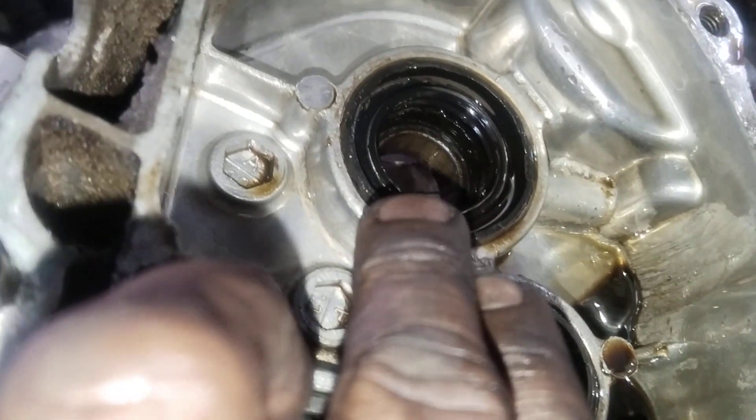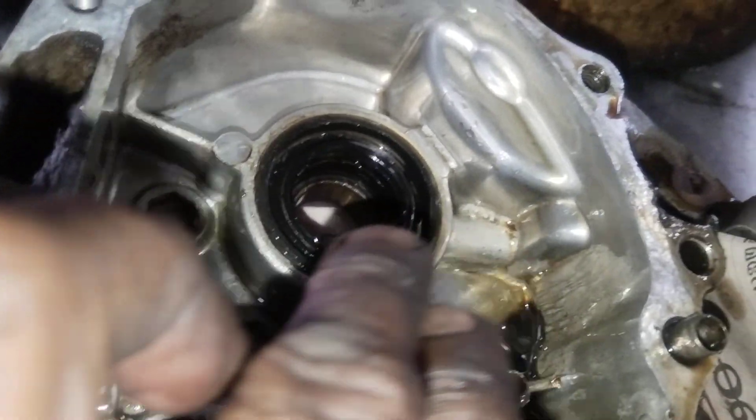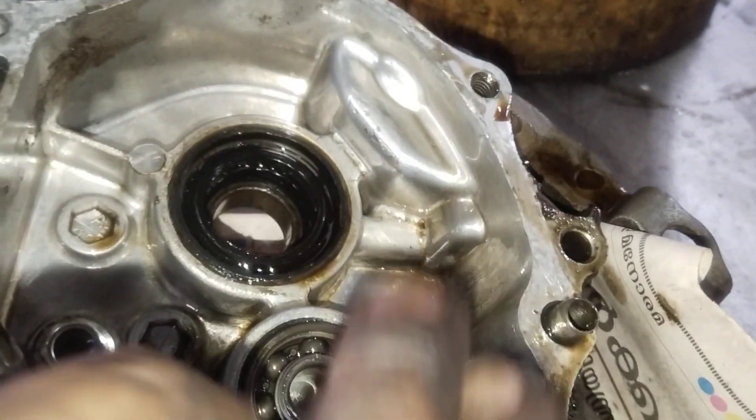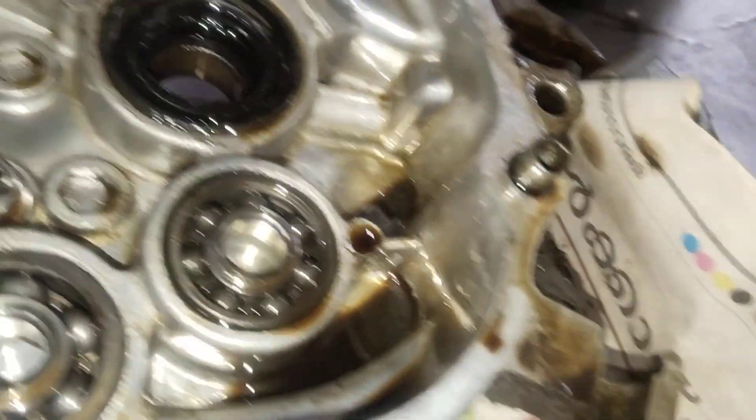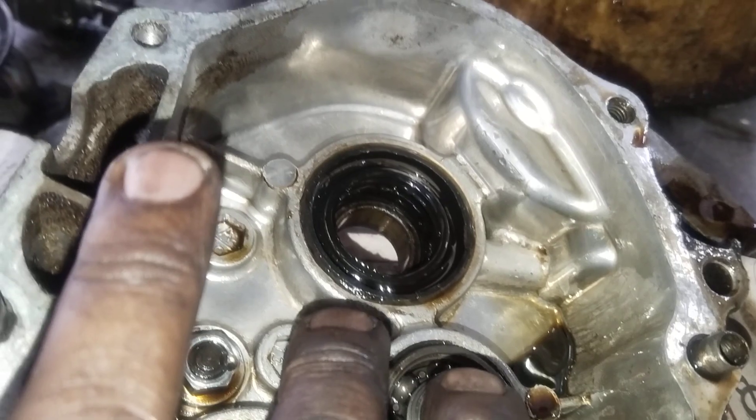This is the bearing on the bearing. It's a small bearing. This is the sound of the gearbox. It will use the bearing to the gearbox.